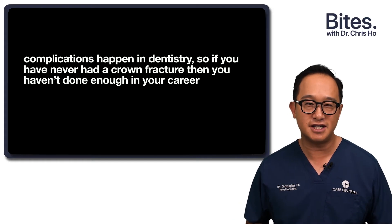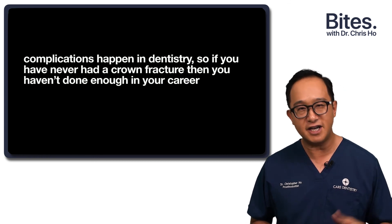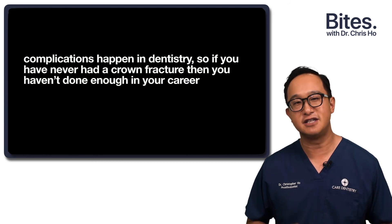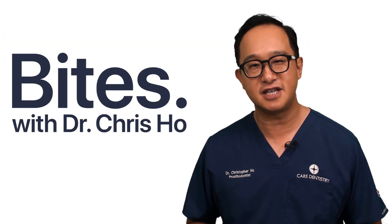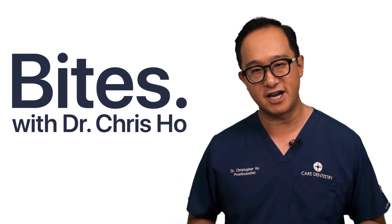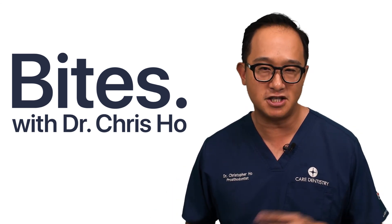Remember that complications happen in dentistry. If you've never had a crown fracture, then you haven't done enough in your career. Hopefully this gives you some insight into the things you see in practice, what you need to avoid, and how to be careful in certain aspects of your workflow.